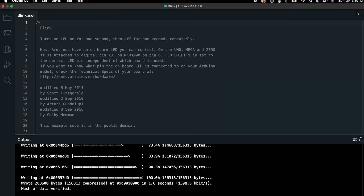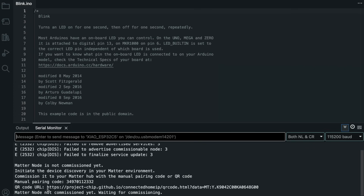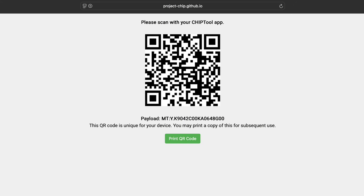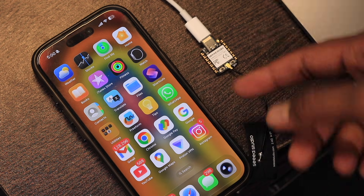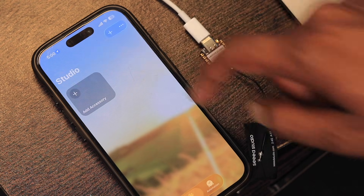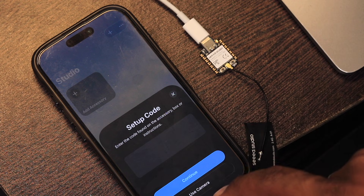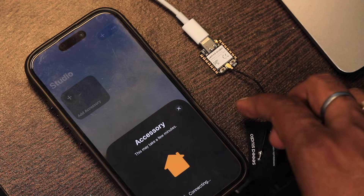The code is successfully uploaded. Opening the serial monitor and pressing the reset button, it provides a QR code URL. I copy the URL, paste it in the browser, and it generates the QR code needed for pairing via a mobile app. I'm using an iPhone 16 Pro — for iPhones 15 Pro or higher, Thread connectivity is supported. I open the Apple Home app, click 'Add Accessory', then 'More Options', and it already detects a nearby Matter accessory.